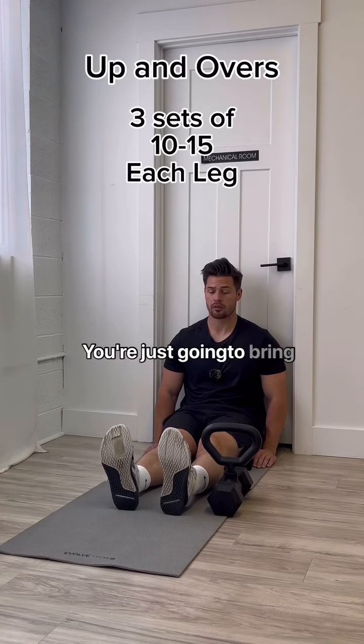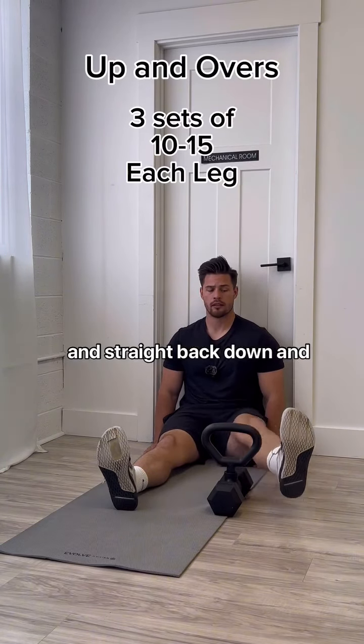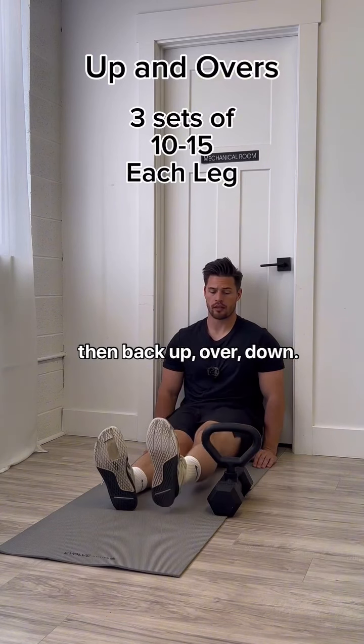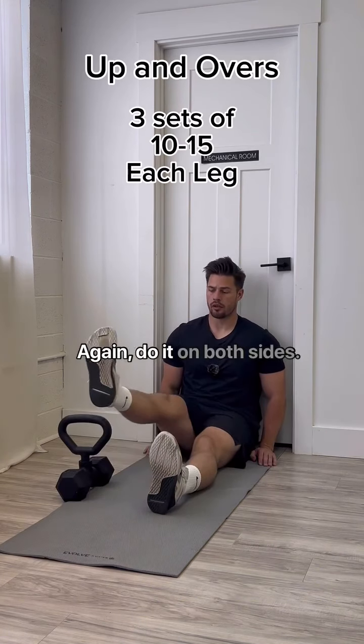Next we got the up and overs. You're just gonna bring your foot up, directly over, and straight back down. Then back up, over, down. Do it on both sides.